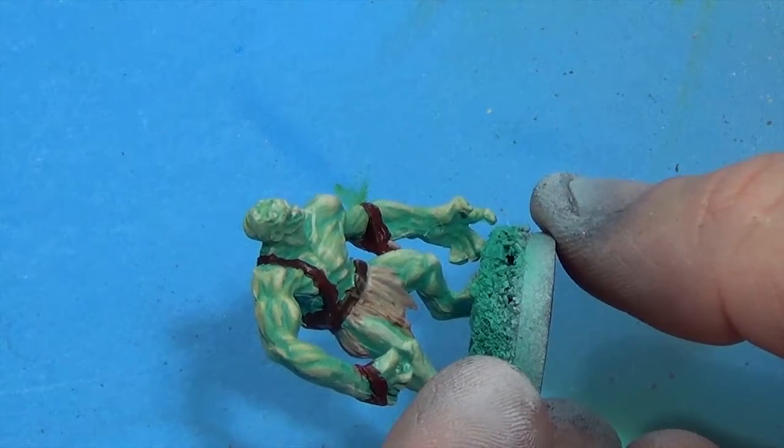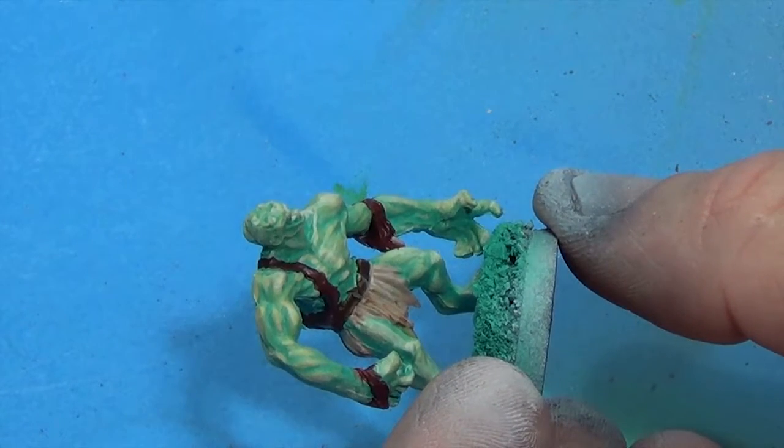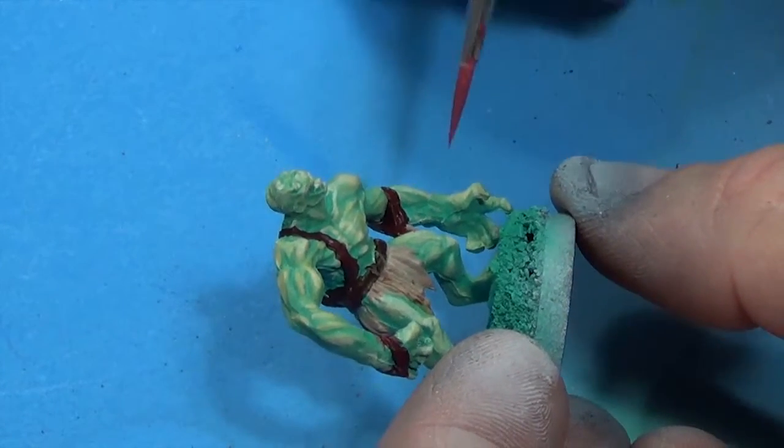I added a little bit of the light brown color to it and I'm doing some more highlights, picking out little dots on the cloth.